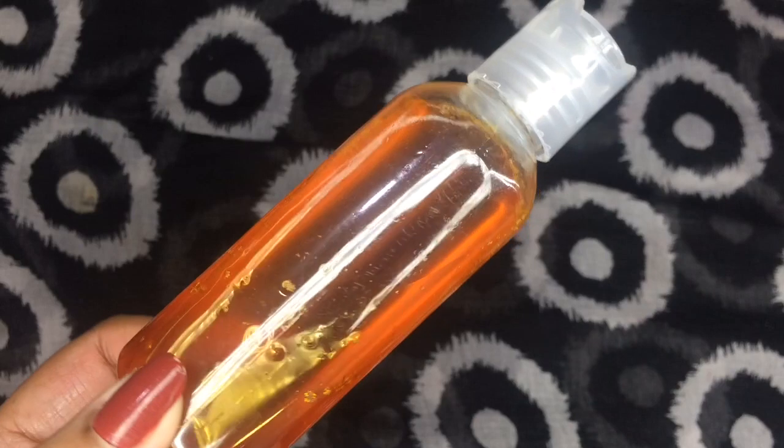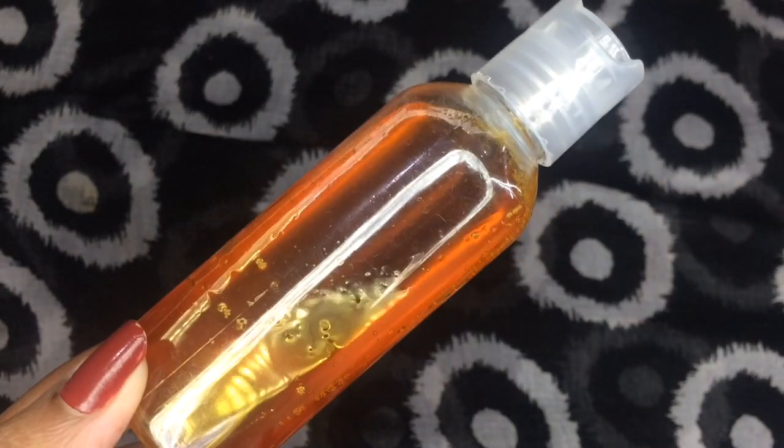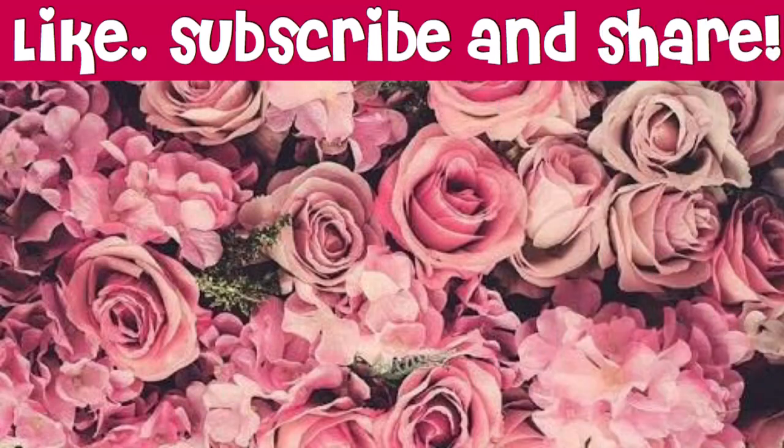If you have any questions regarding this video, please do not forget to comment down below — I would love to help you. If you like this video, please like and share it with your friends and family, because sharing is caring. And do not forget to subscribe to my channel if you haven't already — it would really mean a lot to me. Till then, bye bye, take care!